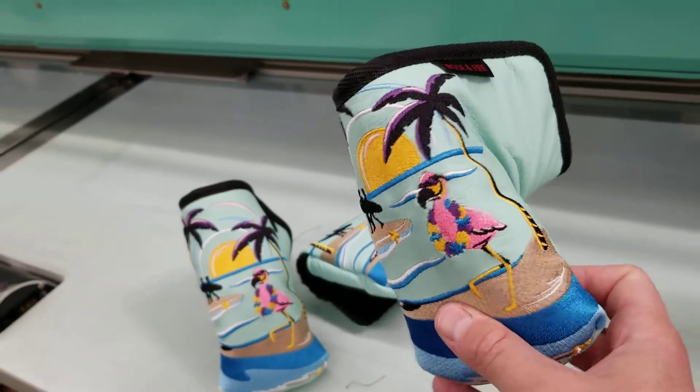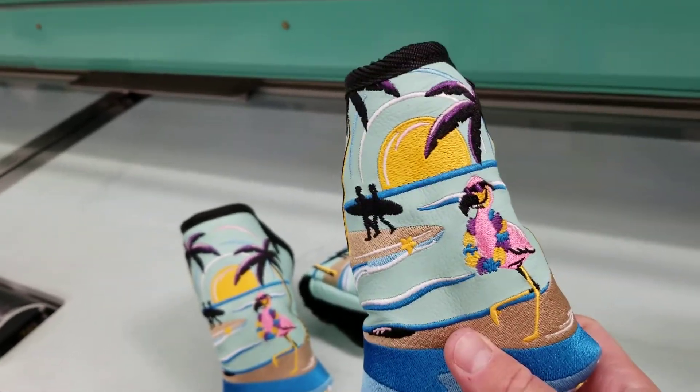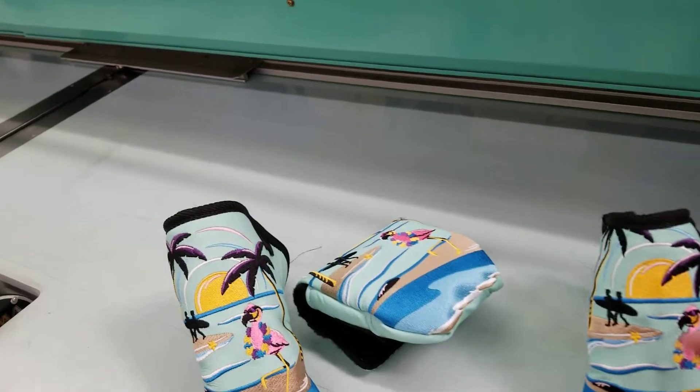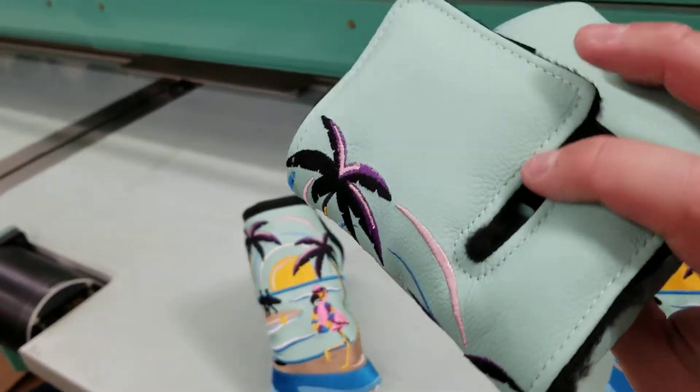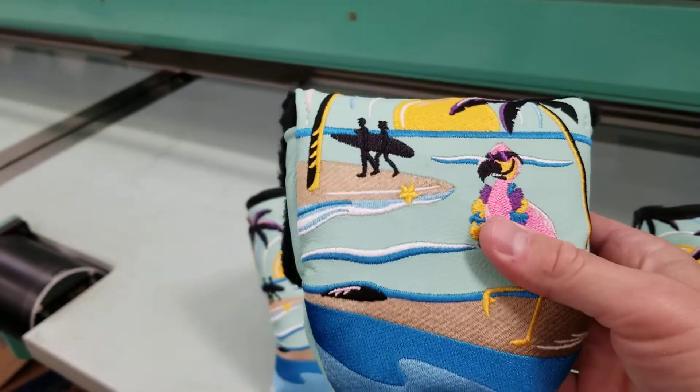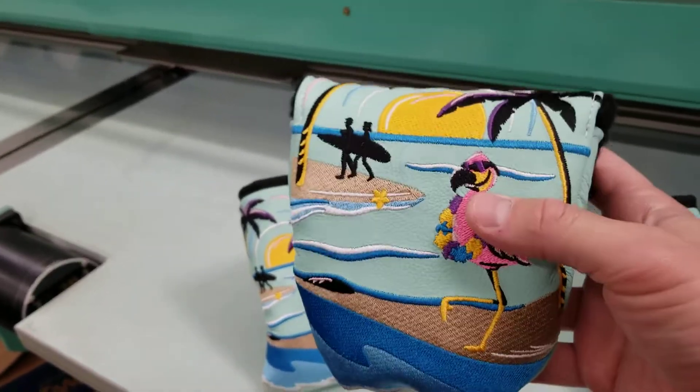The mid mallet is just a little bit different than the standard putter cover, and it's going to fit your Rossie Twos and your TaylorMade Spiders. Then you have your mallet right here — super fun — this is going to fit your TaylorMade Spiders and your Odyssey Two Balls.